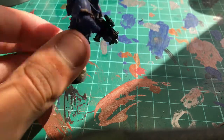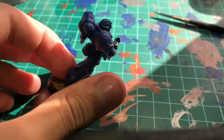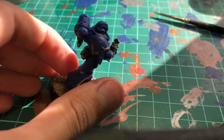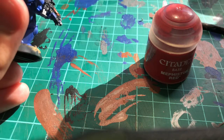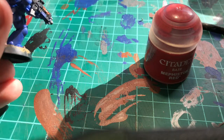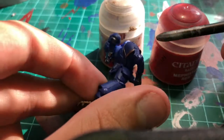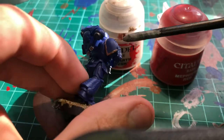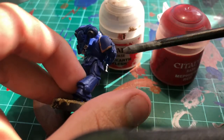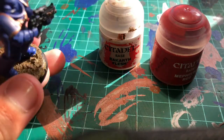You're almost done. You've got to do the purity seal. For the purity seal, you need Mephiston Red and Rakarth Flesh. Mephiston Red you'll use for the seal itself, and Rakarth Flesh will be used for the parchment — or the tooth tags right here. Go and do that, you can pause now.